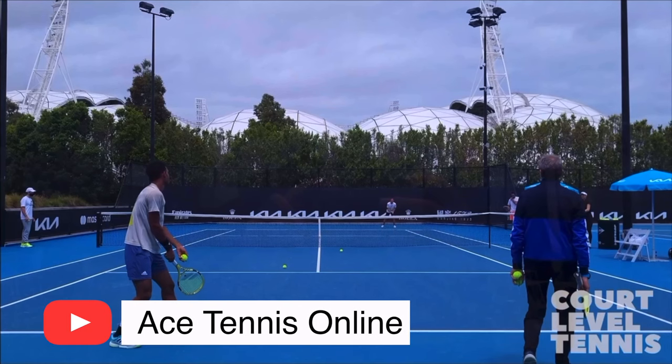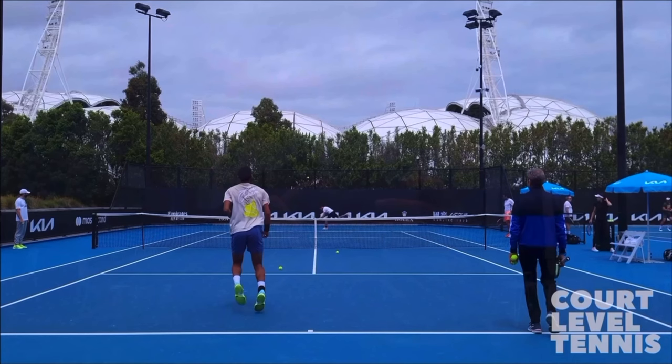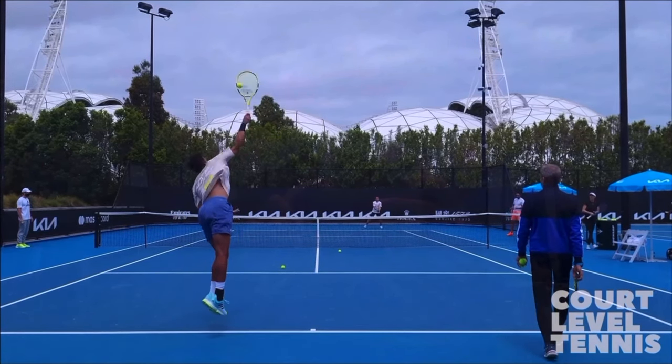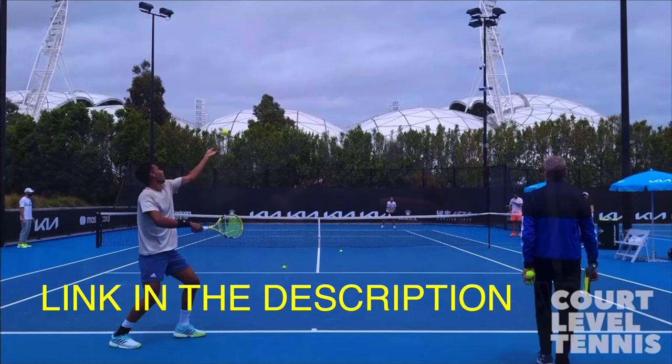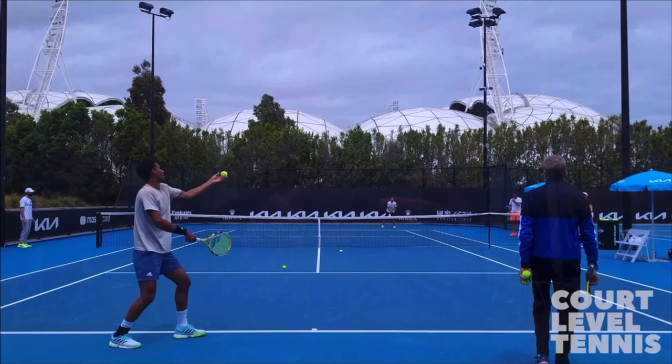Here are three lessons on how to get more power on your serve. It all starts with a good toss, which is why I suggest you watch the video I'm going to link in the description below on a power toss — that's going to help you set up all three lessons in this video. So I highly suggest that you watch that first, but if you're going to watch this video first, go ahead and watch that video next.